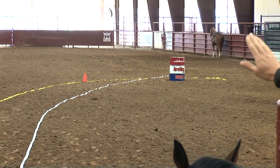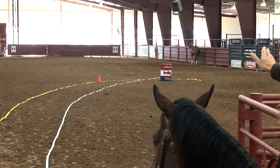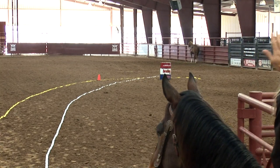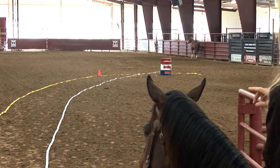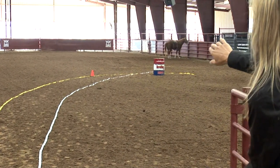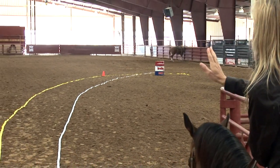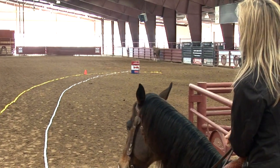But actually when you make that break — you can see where the yellow line and the white line intersect — that horse is going to have to make a hard right to the turn and lose some momentum. You don't want to lose momentum for your turn. By staying out to your cone, that's going to allow that horse to have a gradual descent into the turn, keep his momentum up, and you'll have a much faster turn.